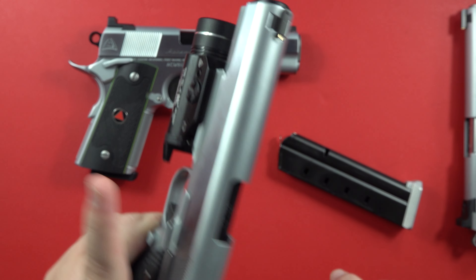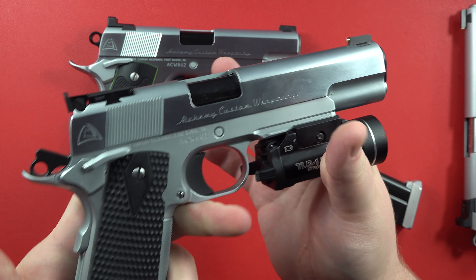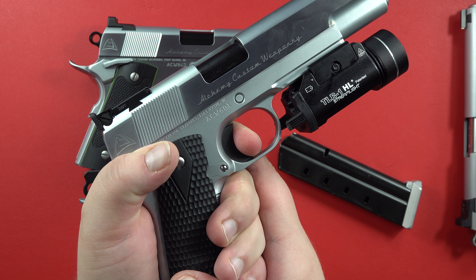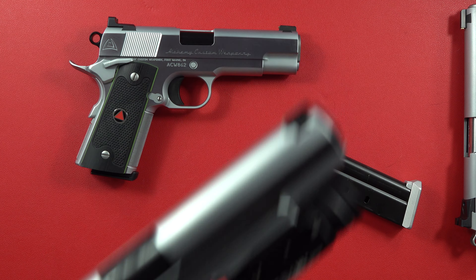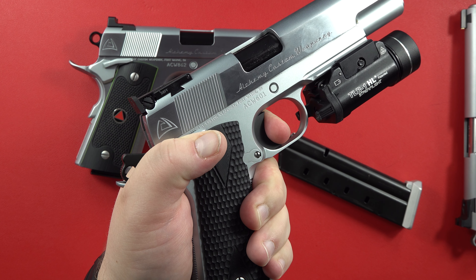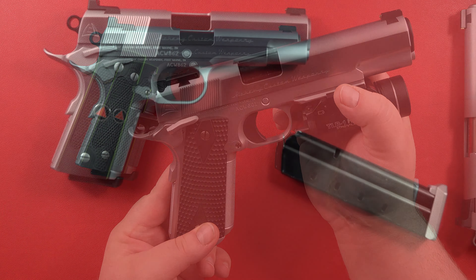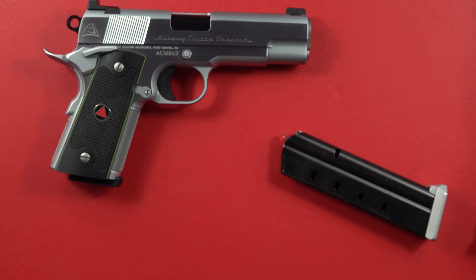Let me show you guys the trigger on this and wrap this video up. Again, this is just an unboxing/unbagging video on this pistol. This trigger is a little bit heavier — it's probably about 4.5 pounds. There's the reset. Medium pad, great clean wall. Here's the reset again.